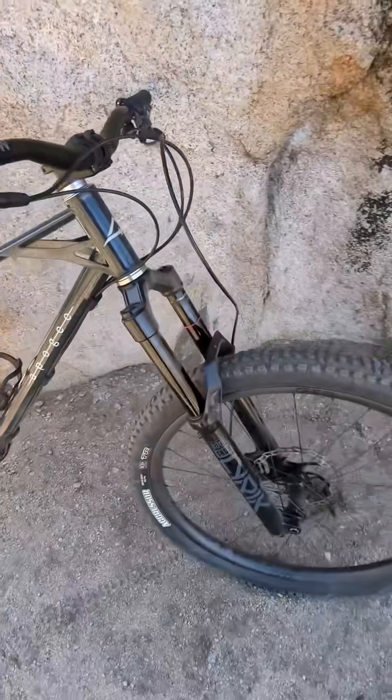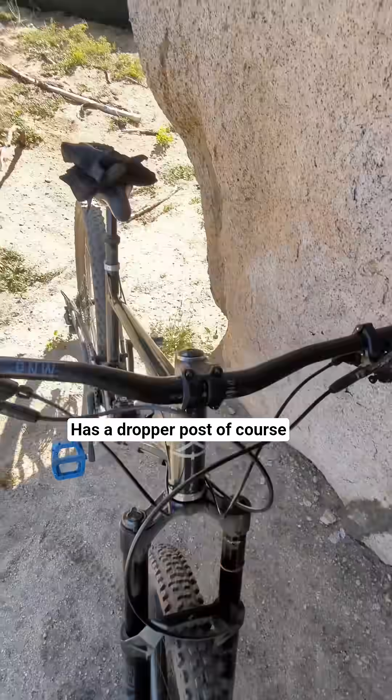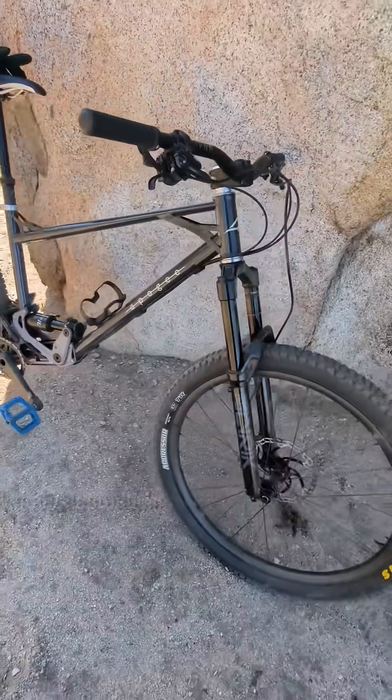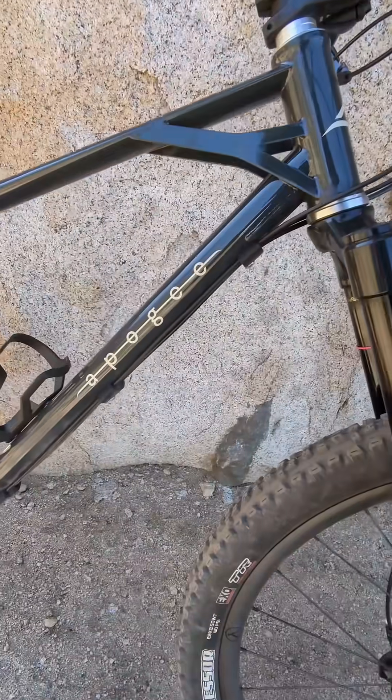Every bike can have custom different parts on it. This one has a dropper post — of course you need that.